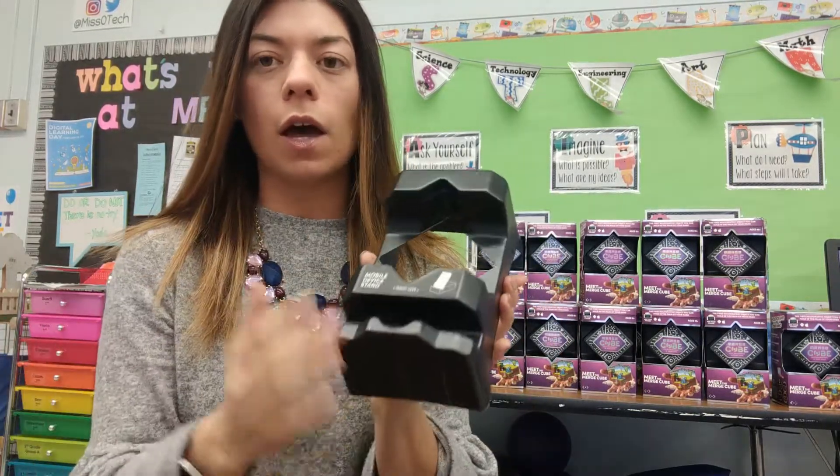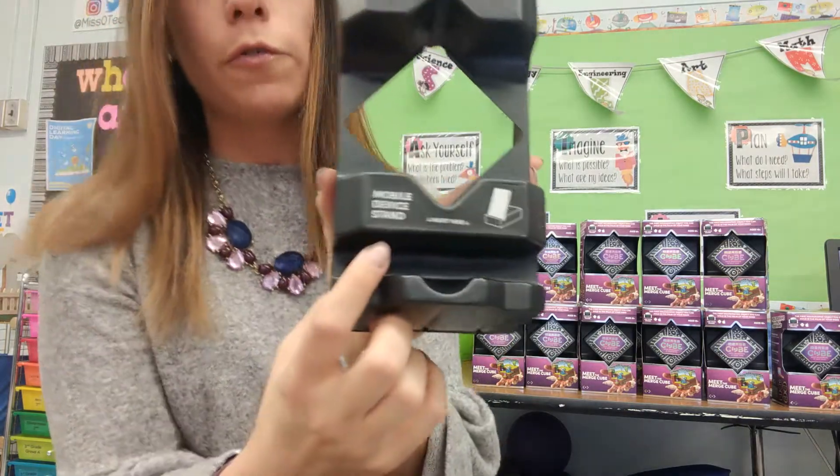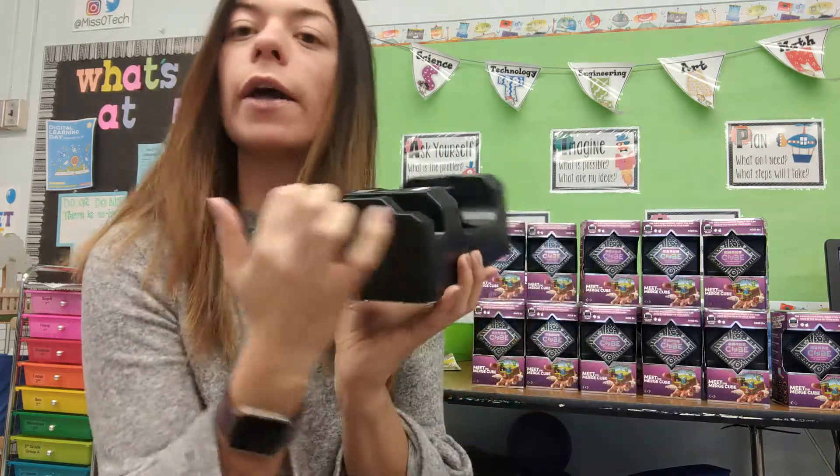Inside the box you get the actual cube that you need. You get this plastic device which they actually say is a mobile phone stand, so that way you don't have to hold your phone and the cube — you can kind of lay your phone in here and work with it like that. And then you're also going to get the activation code which you'll use to register your specific cube.